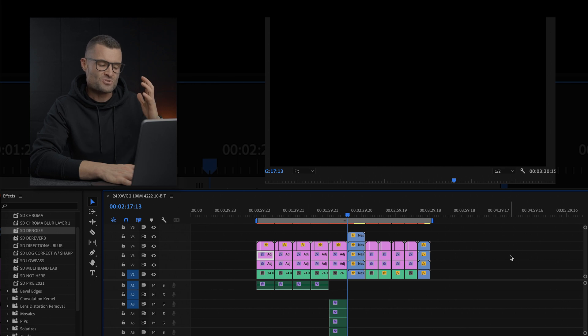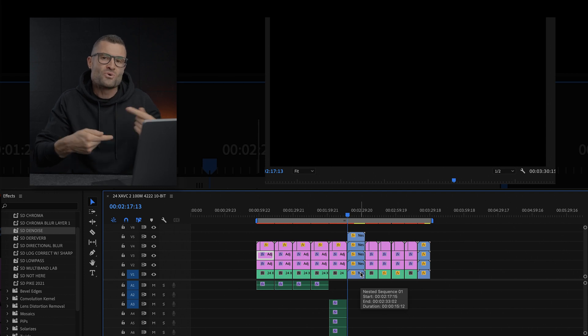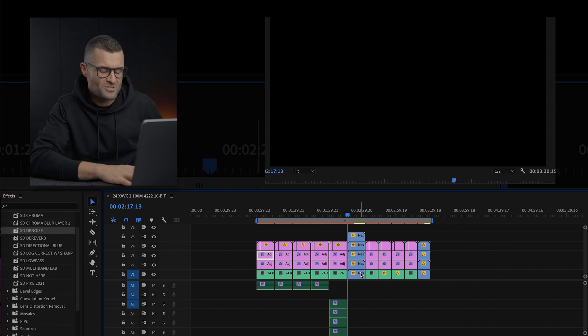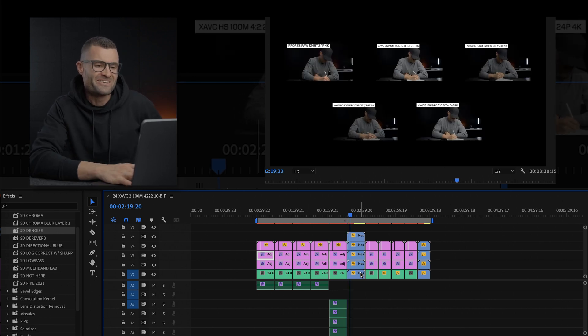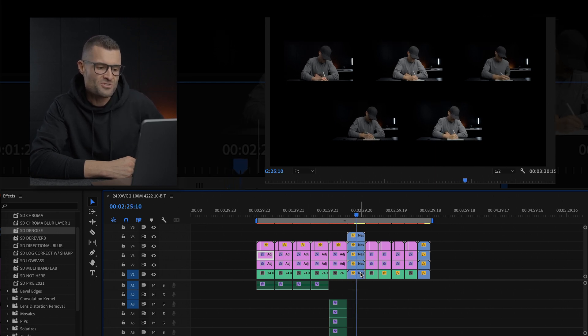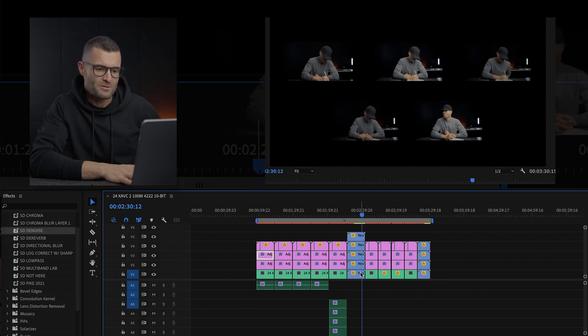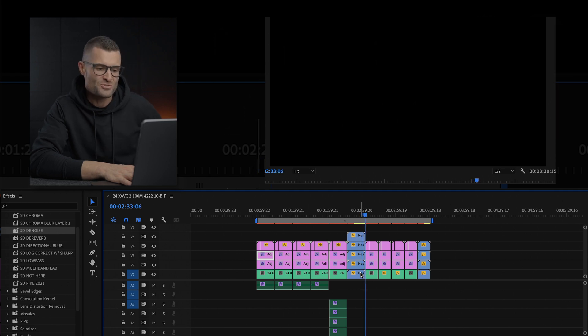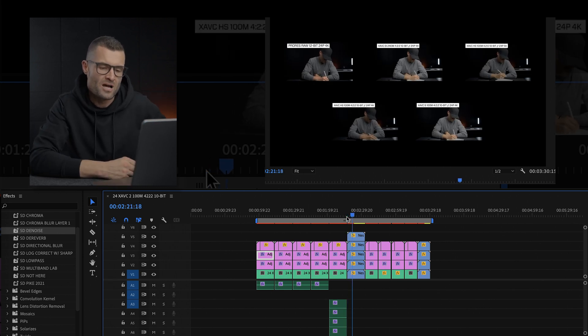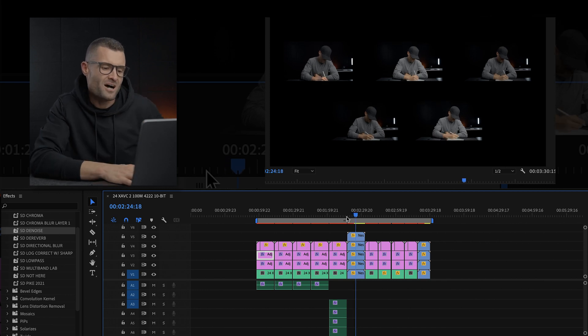We've got a 12-bit RAW clip from the Atomos Ninja 5 — ProRes RAW, which Apple is boasting about — and yeah, you can't do better than that. For the stacked clip, I have every single codec layered on top of each other: five different video layers, each with two layers of color grade plus graphics. That's like 15 layers total — and it's a little choppy, struggling a bit there. That's where it starts to have a little bit of the issue.